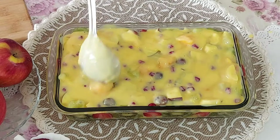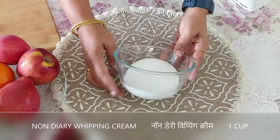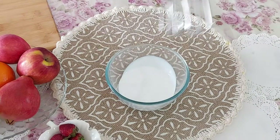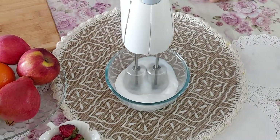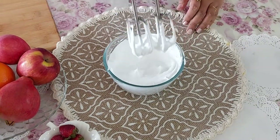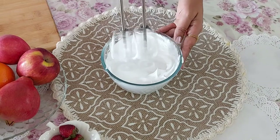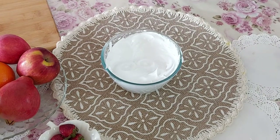Next I will whip some cream. Here I have taken one cup of chilled non-dairy whipping cream. I will whip this to a stiff peak stage, which means the peaks should stand and not bend down, and also the cream should not fall after inverting the bowl.